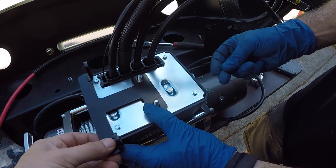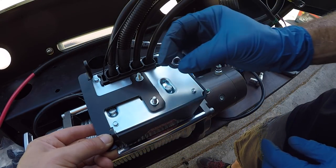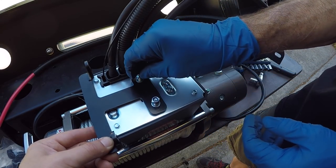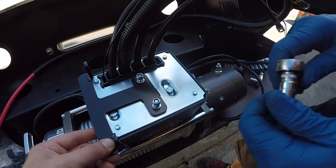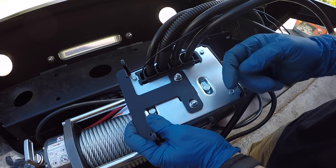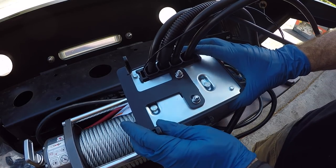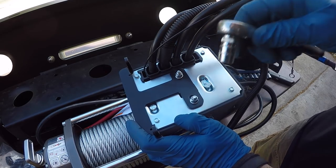We place the bracket over the studs, put a flat washer on each one, and then use these little lock nuts. The lock nuts end up being 10 millimeter — so there's a mix of SAE and metric fasteners in this kit with no rhyme or reason. You just pick the socket or wrench size that works. Knowing there's more room toward the front of the vehicle than toward the radiator, we position the box as far forward as possible since the bracket allows for adjustment, then cinch it down.